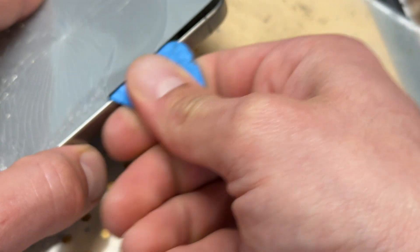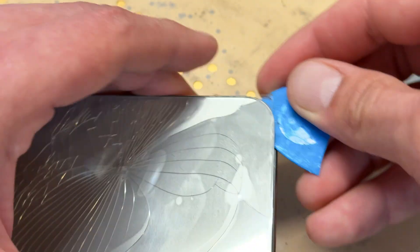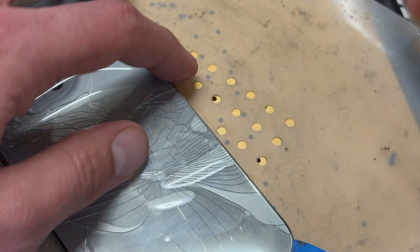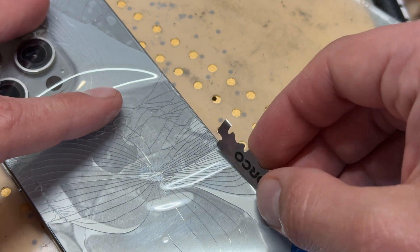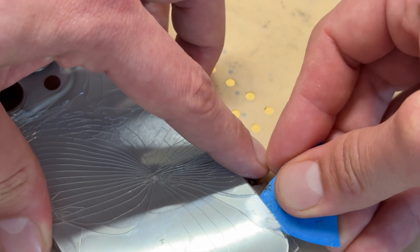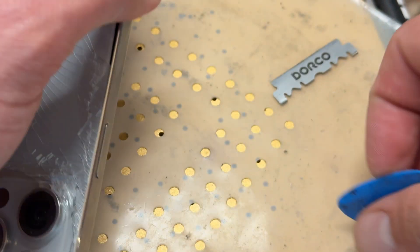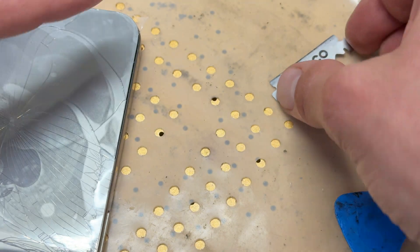It's just not an easy job taking this off. This phone is warm — I got distracted and left it on the hot plate probably a little bit longer than 10–15 minutes and it's still difficult to remove. When it's cracked, that's what makes it hard — you lift it up and it leaves behind bits of glass.